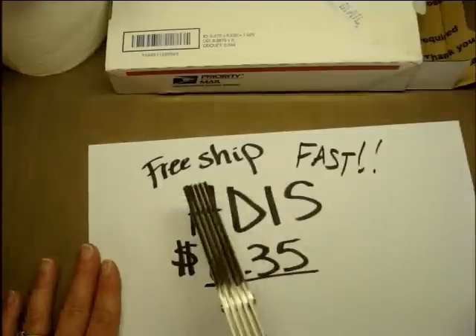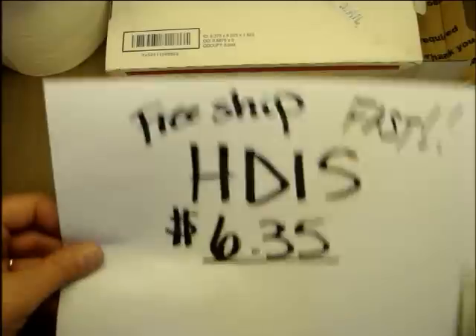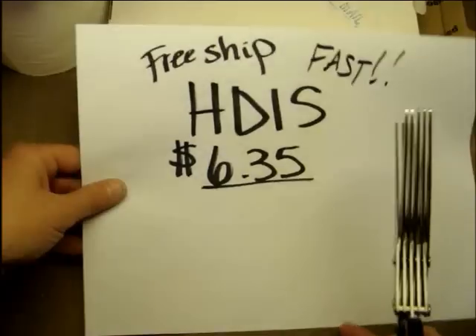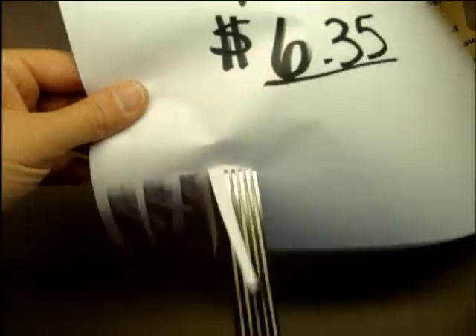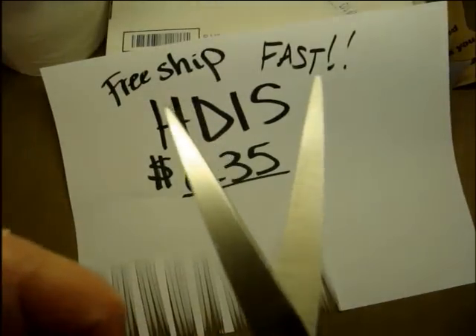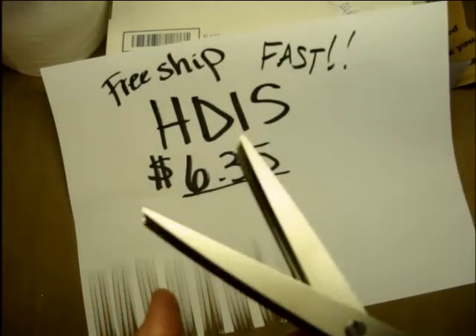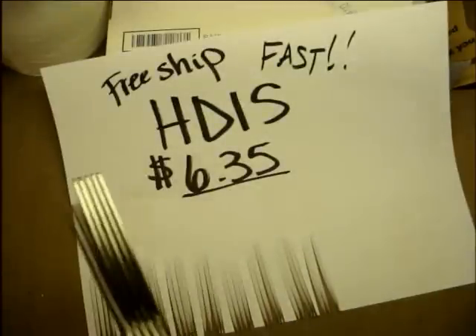So that's about it — free shipping, $6.35, super fast shipping from HDIS on Amazon. I'm going to give you a look at how well this cuts. It cuts beautifully; this paper is just plain old printer paper. I noticed there was a lot of oil on these blades on both sides. I've wiped some of it off, and I've noticed the more I use it, the easier it is becoming.